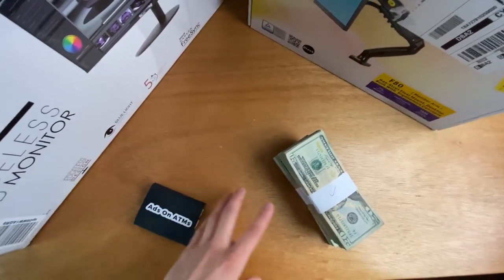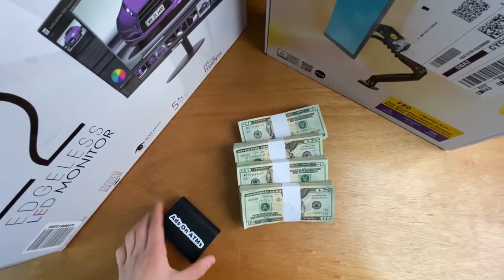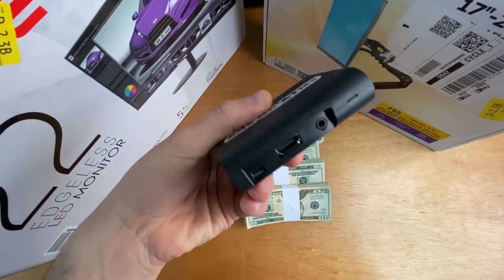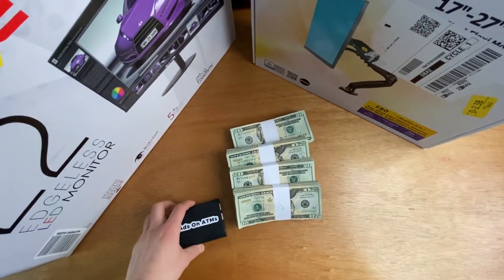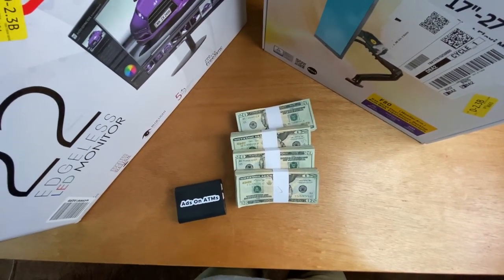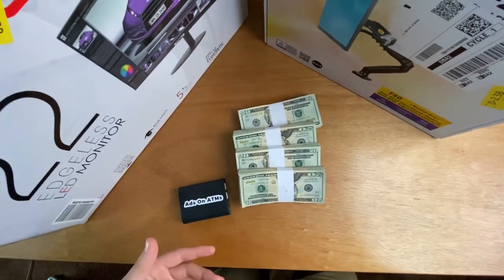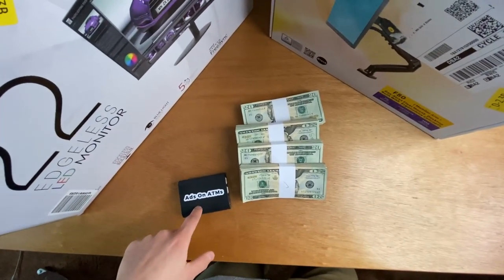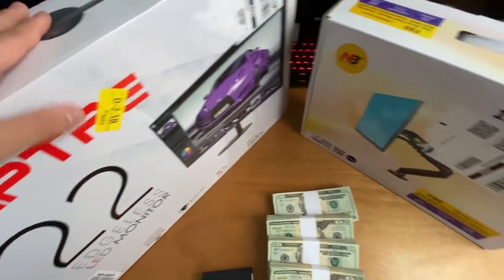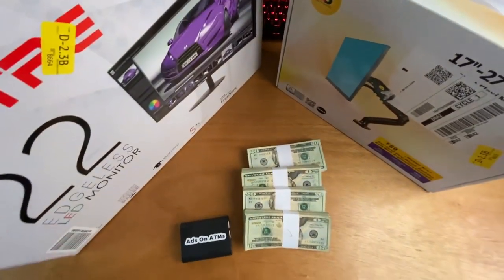Today I'm going to take you along as we fill up one of our ATM machines and install this Ads on ATMs box on top of it, so we can play images, videos, and advertisements. We're going to make somewhere in the range of $50 to $100 extra in ad revenue just by placing this monitor and monitor arm on top of our machine.